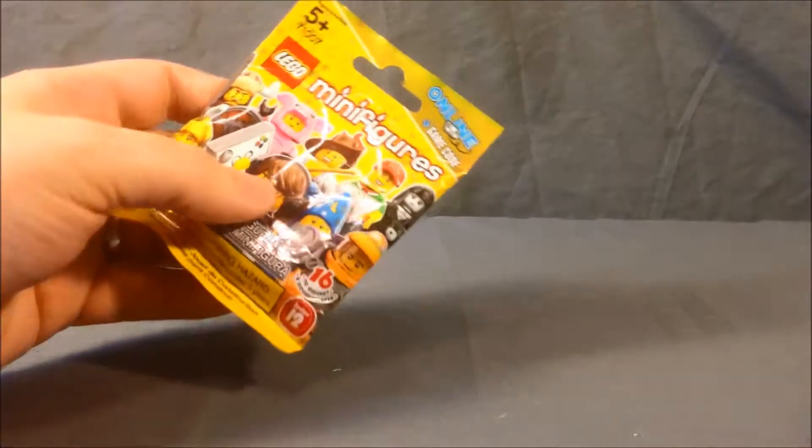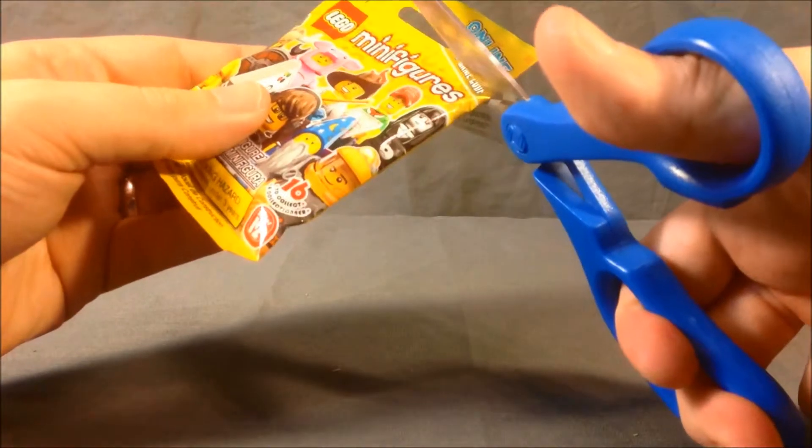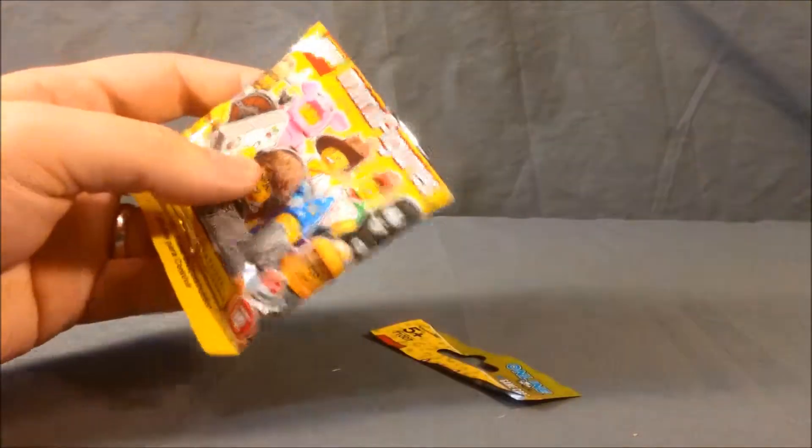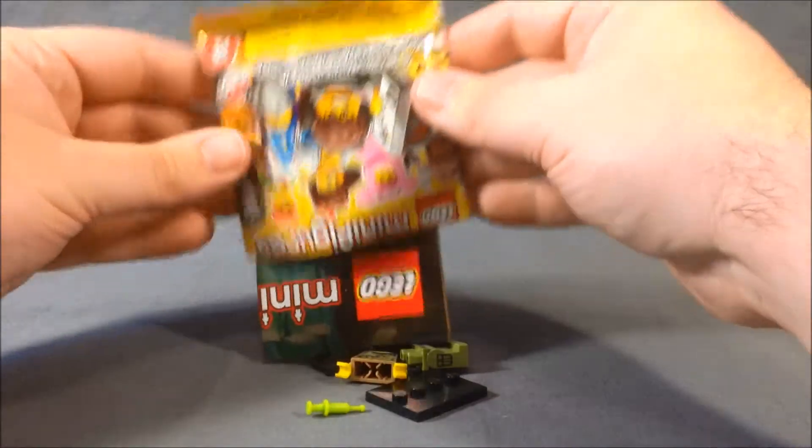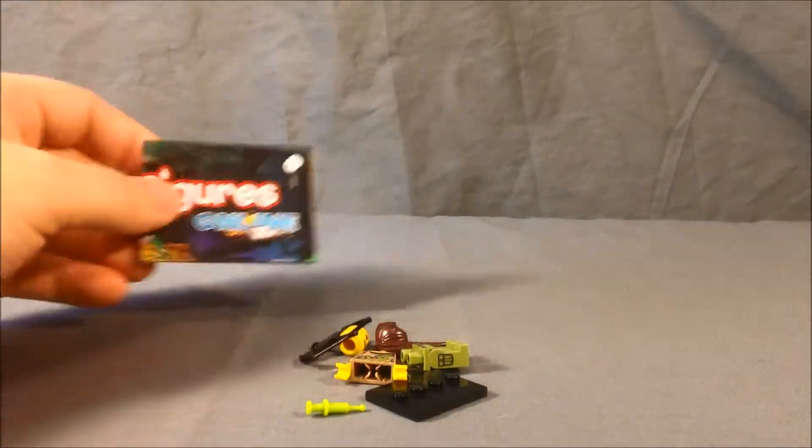We'll start with the first one. Got some scissors here to make this easier. And the first one we have — oh cool — this is the Dino Tracker.